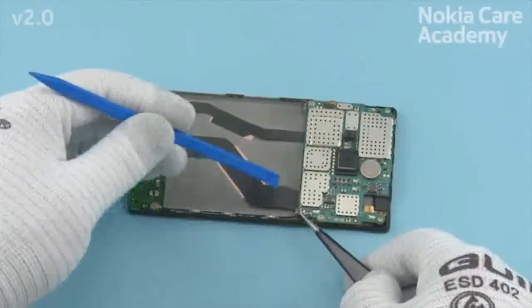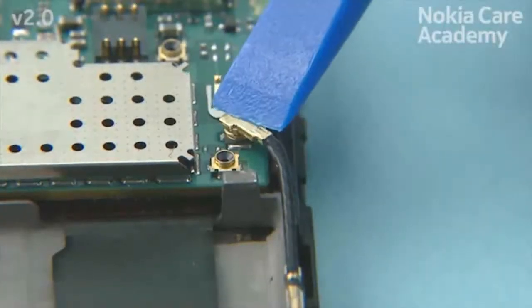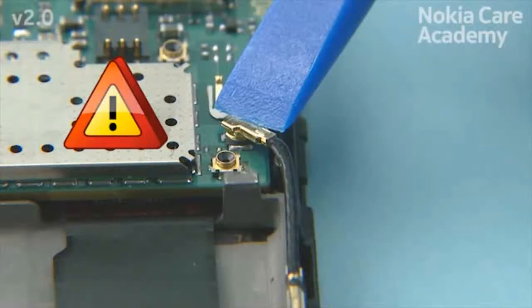Fasten the 4 torx plus size 4 screws in the order shown to the torque of 13 newton centimeters. Connect the RF coax cable connector as shown. Be very careful not to damage the connector.